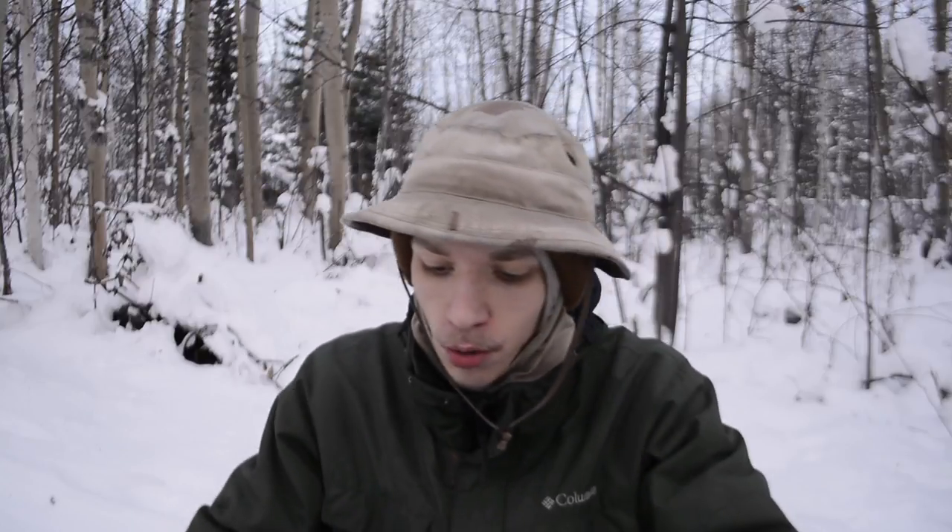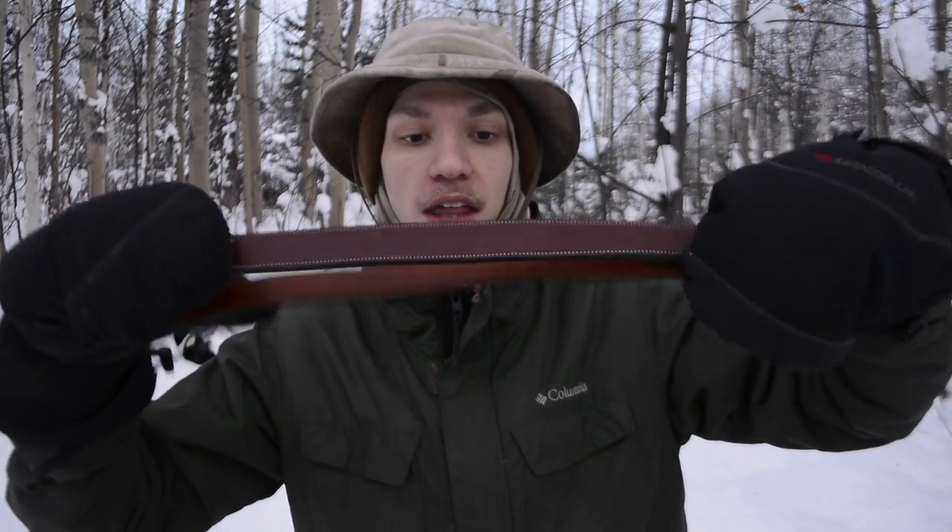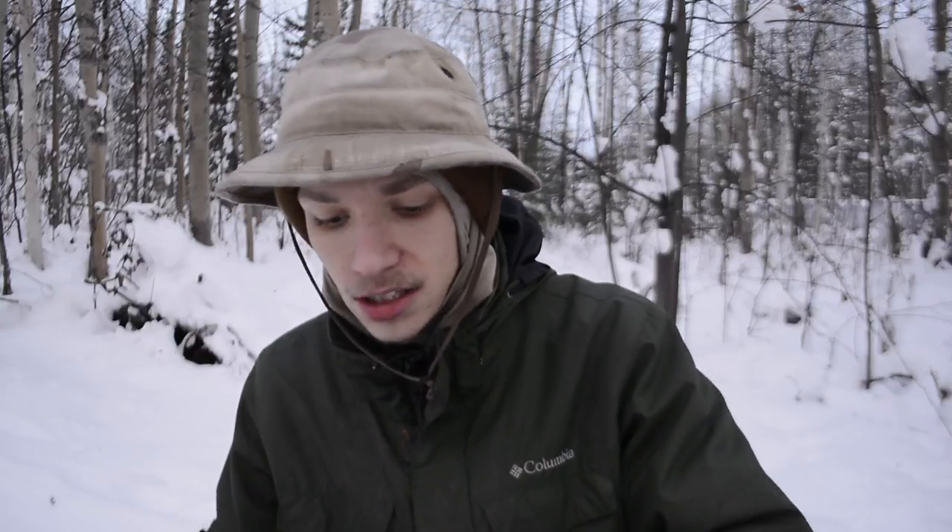Today we're doing another review on yet another unusual item. I haven't done too many belt reviews on the channel, but that is exactly what we're doing today — on a belt that I've actually been really impressed with and really enjoy running. This one is called the Hank Belt Highland, and that is what we're going to be talking about today.